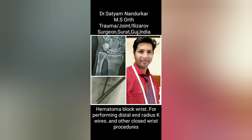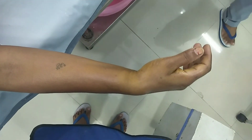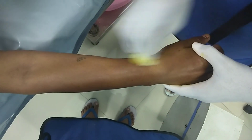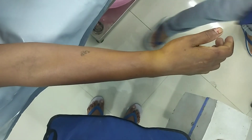Today I will be showing you a fresh case of Colles' fracture. You can see the patient is having a fractured Colles' distal radius, almost 2 hours post-trauma. We are prepared for giving a hematoma block over the wrist joint.